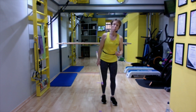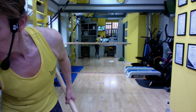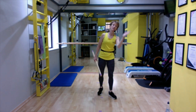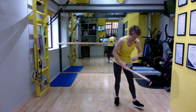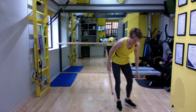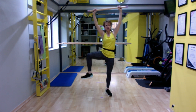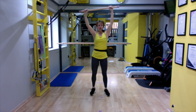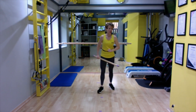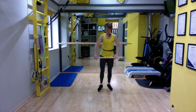Short break before the next set — grab a drink if you need one. Next set is going to be lateral work, which is side to side. The first cardio will be knees to our infamous 45 degrees, touching and touching. After about 20 seconds, we'll introduce a hop if you want to.